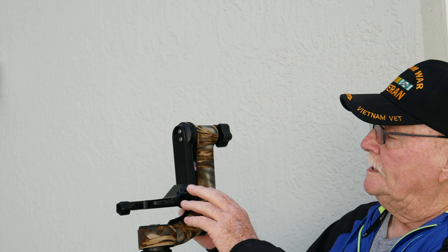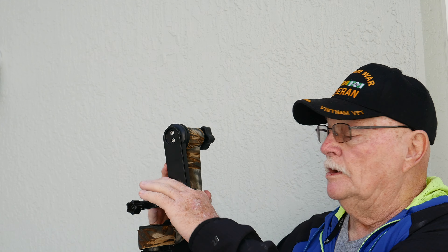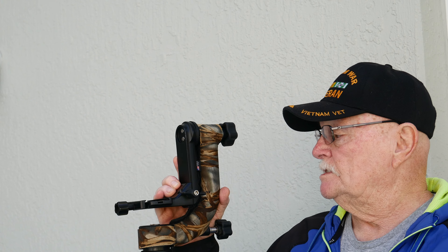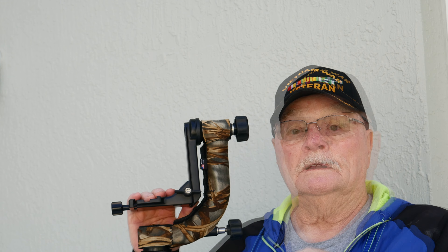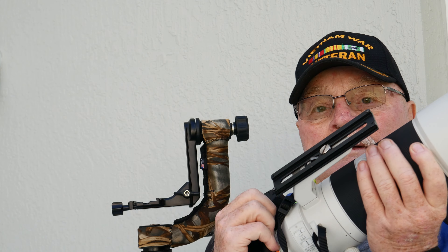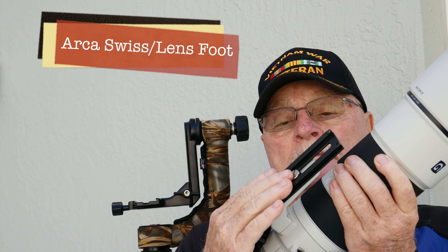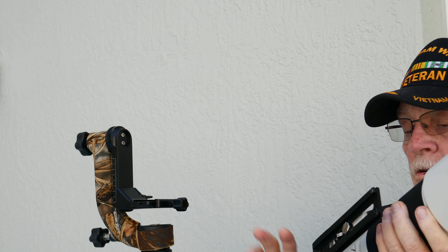When you get your gimbal head, it'll come basically like this, depending on which model you get. You can see down here it has a big Arca-Swiss plate. You're going to mount the Arca-Swiss plate to your camera like this. I have the Arca-Swiss plate mounted on my camera right here, and I want to put it into the Arca-Swiss mount right here.